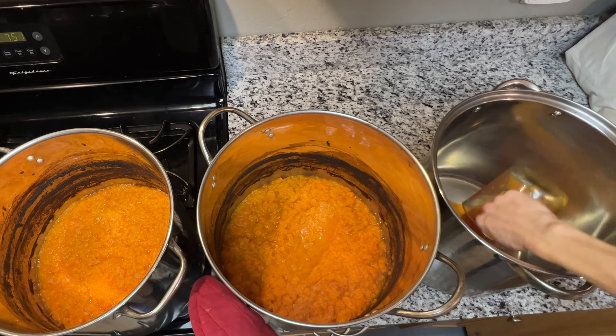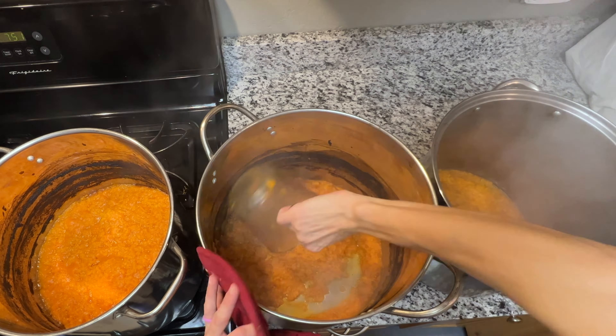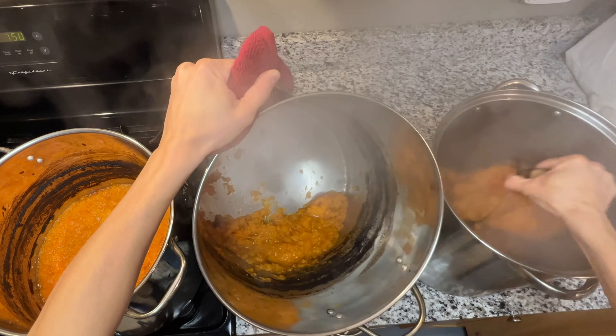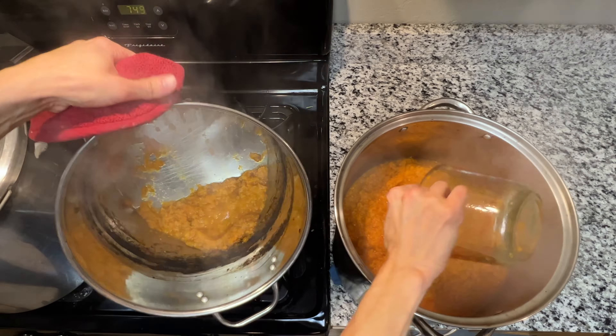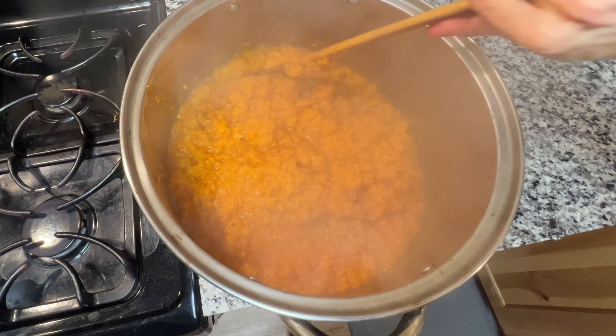This is exactly the consistency that I'm looking for. Next, I'm just going to scoop them into a different pot so that we can get these other pots all cleaned up. We actually have a video on how we reduce our tomatoes if you want to check it out on our channel.